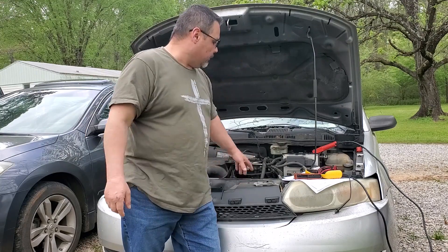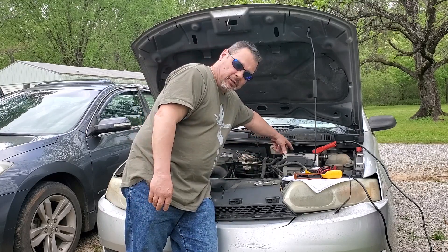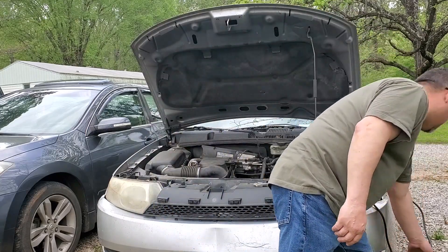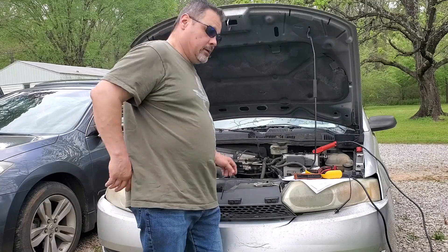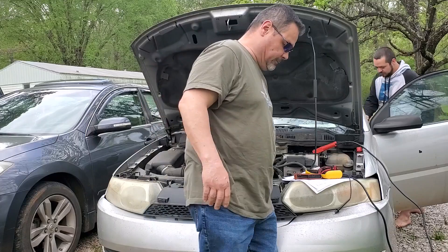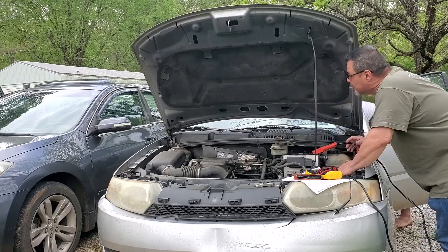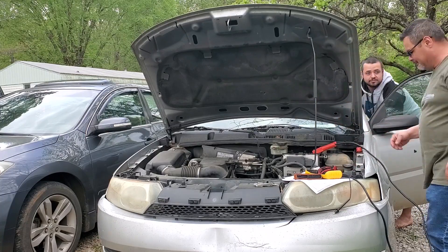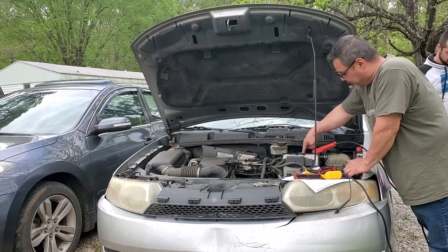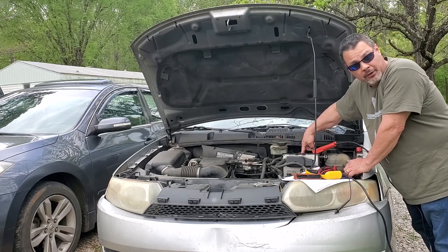Let's see if we can figure this out. All I did was get the backup fuse — just a 10-amp — and stuck it in, got the charge back on, turned the key on. That popped it. It immediately popped that 10-amp fuse. So that tells us we've got a short to ground, downstream from here. That's what we've got to figure out.